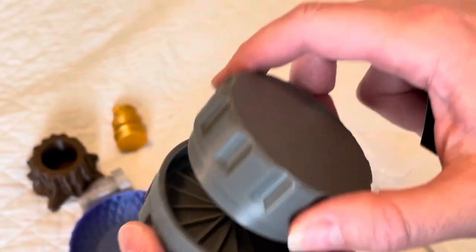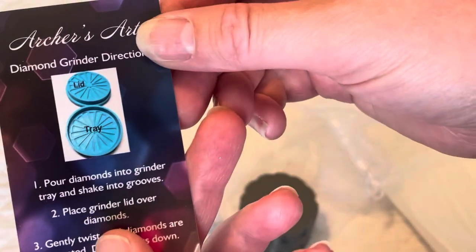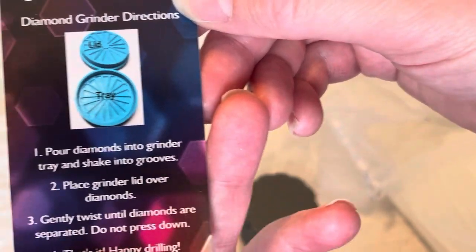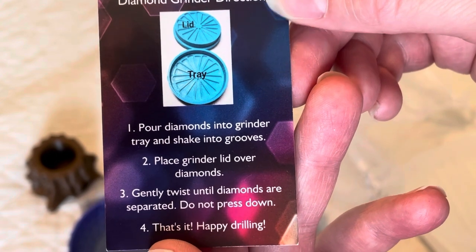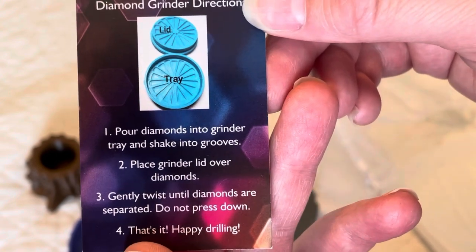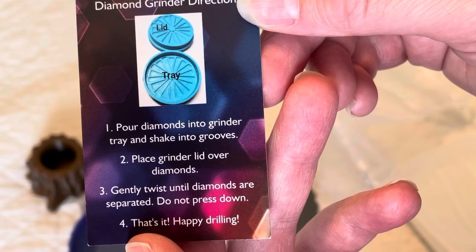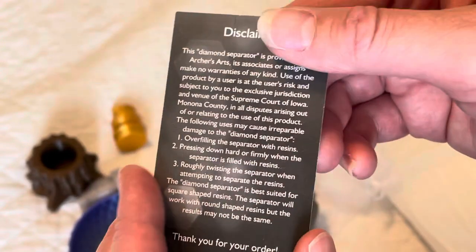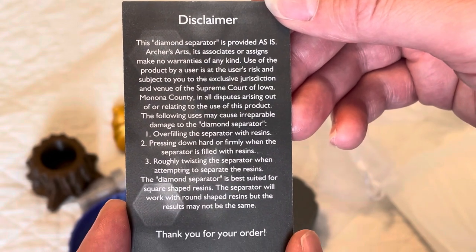That'll help separate them so they're not stuck together. When you're trying to diamond paint, it comes with a directions guide which says: 'Pour diamonds into grinder tray and shake into grooves. Place grinder lid over diamonds. Gently twist until diamonds are separated. Do not press down.' And that's it — 'Happy drooling!' Then on the back is a lovely little disclaimer.